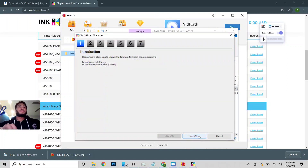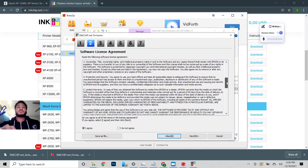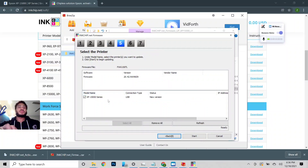Make sure your printer is still connected. The best way to do it is the USB connection. I'm going to go through here and read it real quick. Press next and next again. You should see your printer listed here along with the connection type — we're using the USB status.